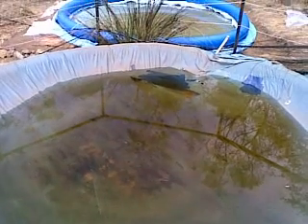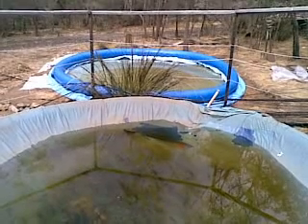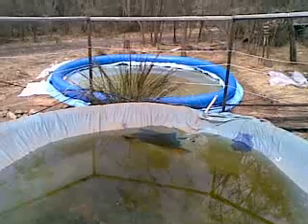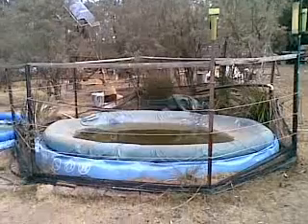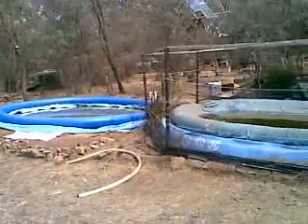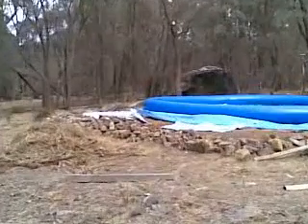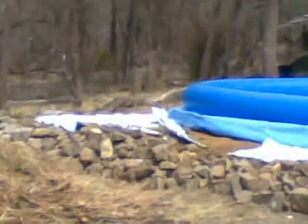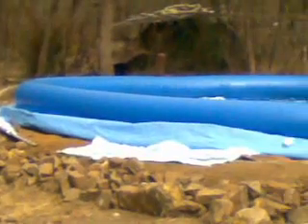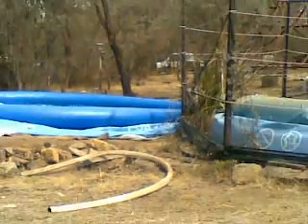G'day YouTube, WarblesOnalot here with the view over the 10-year-old pool which has just donated about a thousand litres to the 2007 vintage pool that's only just been erected. Before I stick a brand new ultraviolet cover on it, I just thought it would be interesting to give you a bit of a view of the installation.